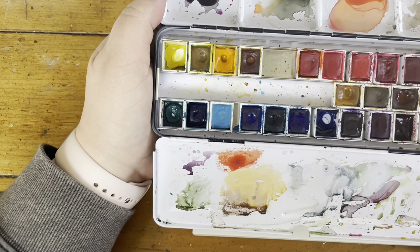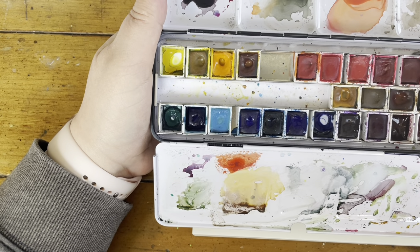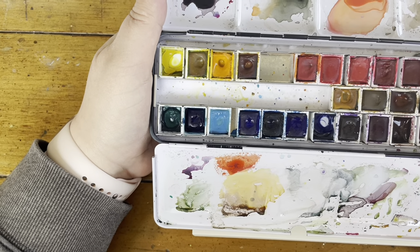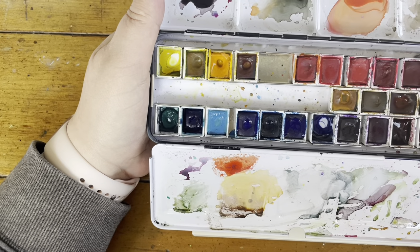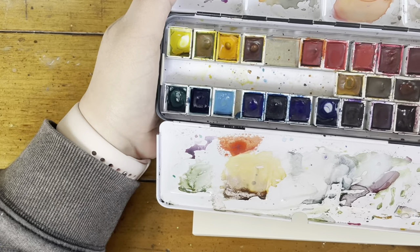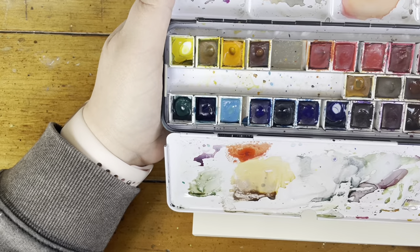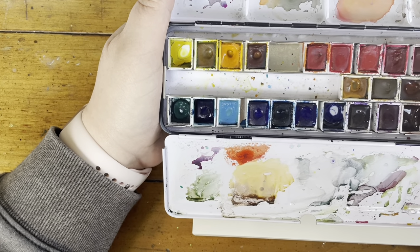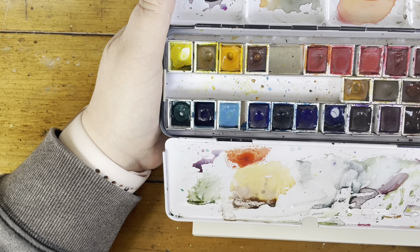Winsor Newton paints are my favorite of the mass-produced paints because they're consistent and reliable — I always know what I'm getting. There's no surprises like with Daniel Smith. I honestly like many of the colors better than Daniel Smith. Daniel Smith has a lot of great unique colors, but these are the basics, and I like them the best. I've tried every major brand and Winsor Newton continues to be my favorite.